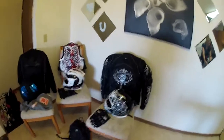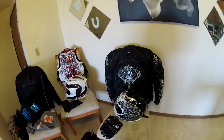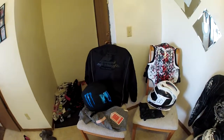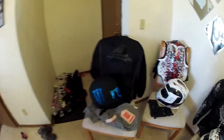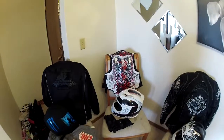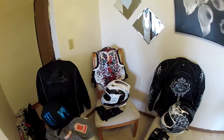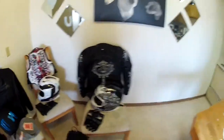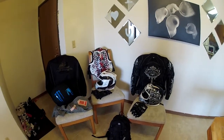So this is our gear — this is my girlfriend's Icon helmet and coat, my Icon everything. Pretty much Icon except for my Speed and Strength textile jacket. This is my old gear, my old monster helmet, and my old coat. Just got the new Icon driver vest and the Icon carbon fiber helmet — it's actually a couple years old now — along with the Icon gloves. Just wanted to show you guys what I ride with, and that's my gear.